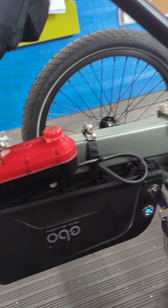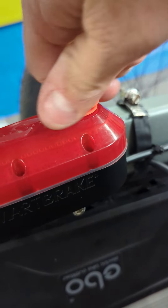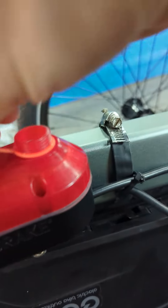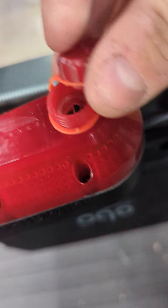You can see right under here is where you're going to charge your smart brake, right in there, with a micro USB cable.